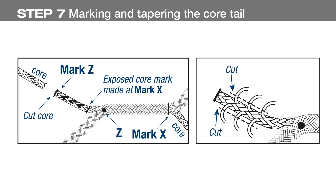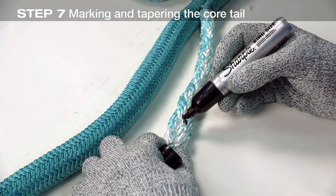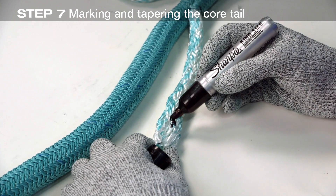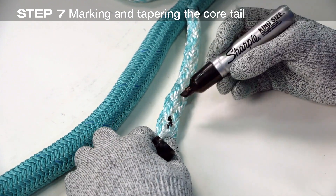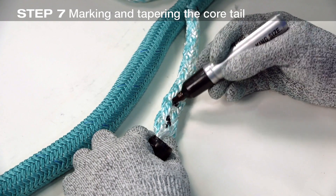Reduce the core volume and taper by removing strands. To mark the strands for tapering, you must determine if your rope has an 8-strand core or a 12-strand core. In general, ropes under 1 and 5/8 inch in diameter have 8-strand cores, while ropes larger than 1 and 5/8 inch have 12-strand cores. In this case, the rope has an 8-strand core. We'll be marking and removing 4 consecutive strands from the end of the core. Had this been a 12-strand core, we would remove 3 consecutive strands from the core to taper.